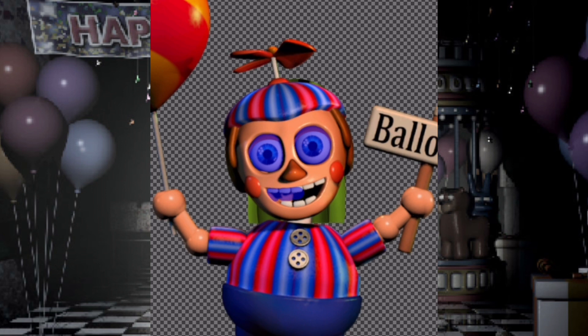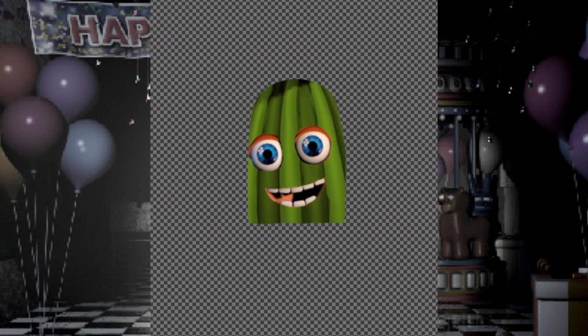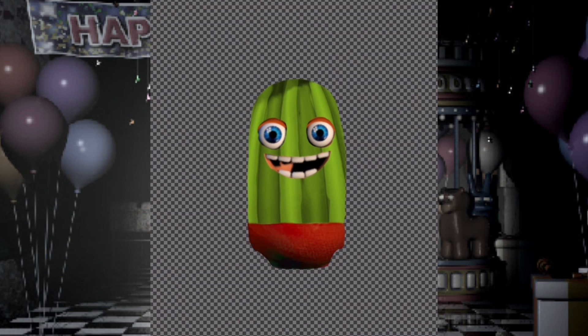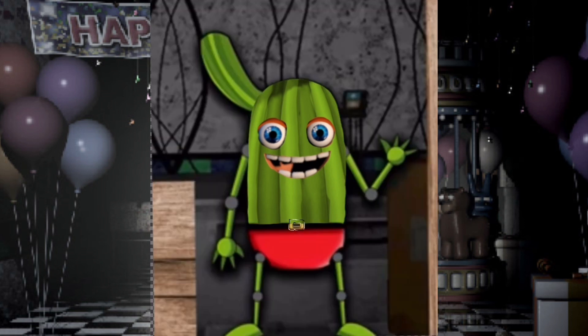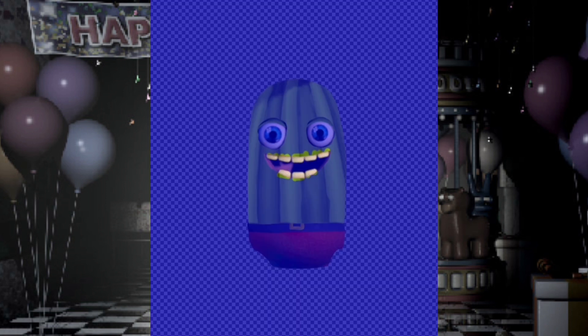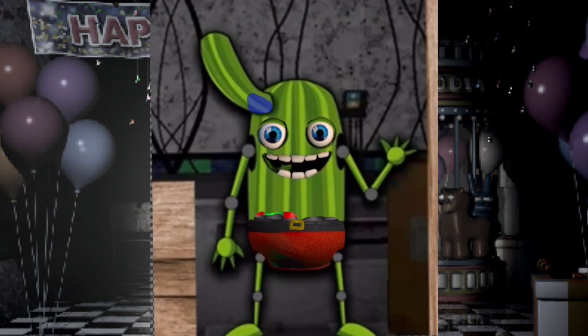His jump scare actually does end your night, but it's not even a harmful jump scare, really. He just gives you candy and blows an air horn into your face. I think that's sort of what Helpy does too — he just does this really loud and annoying thing. Your night ends anyway, even though it did no harm to you, except just really hurt your ears. I guess if your ears die, you die too.